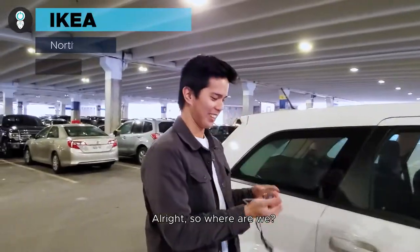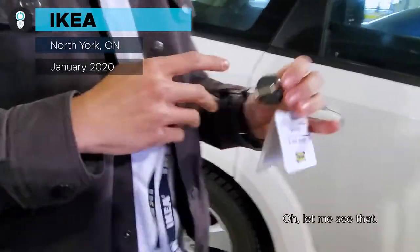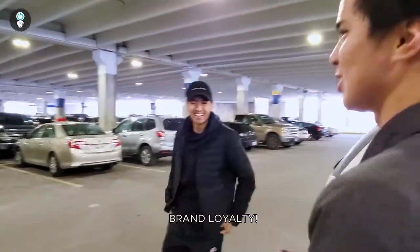Alright, so where are we bro? Where are we right now? Ikea man. Which one? North York. At your service bro! Grand loyalty!